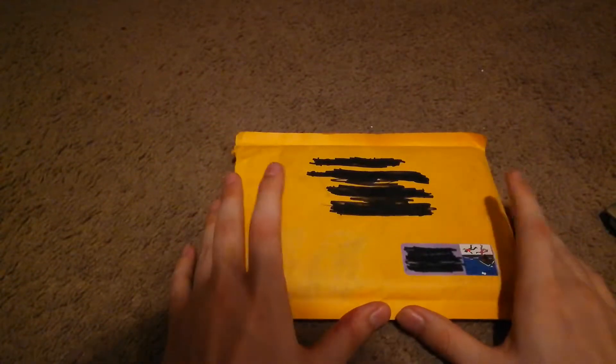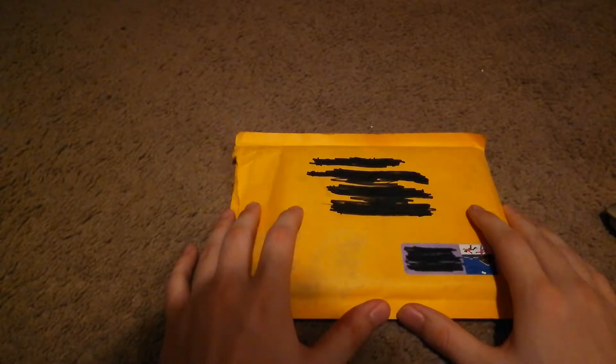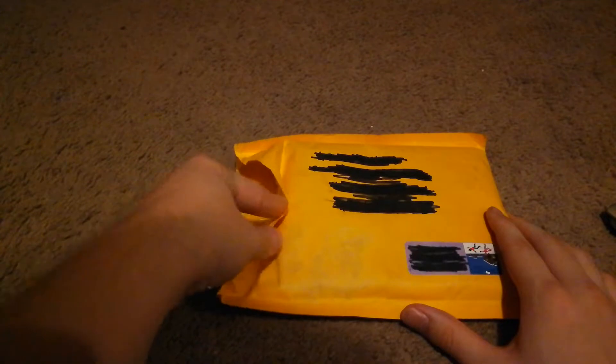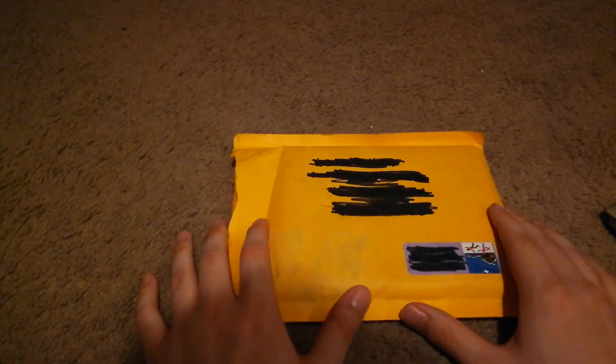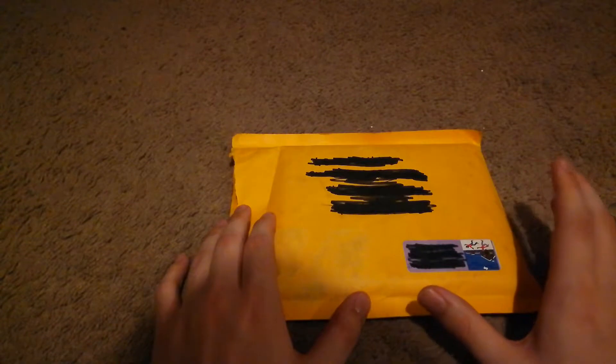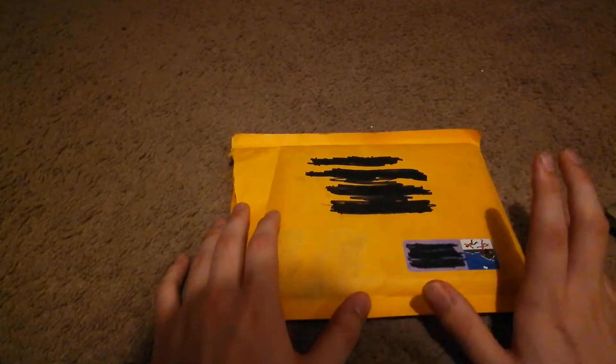Hello everyone and welcome back to Unboxing Geek. Today is August 11th and today we have a package from Mercari. I went ahead and opened up the package — a couple reasons why: the shipping label was wrapped around it and I was going to get rid of that, as well as to go ahead and rate the seller and get that out of the way.